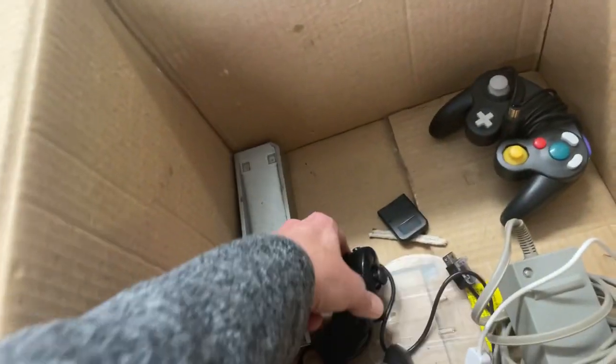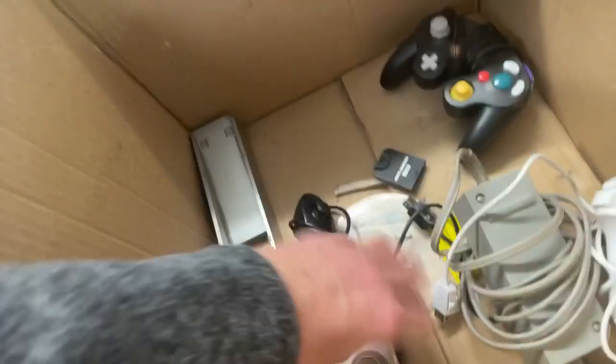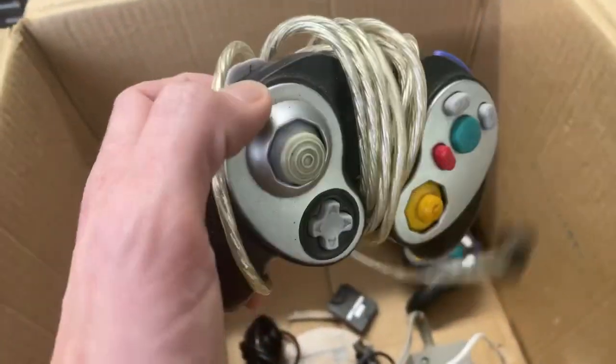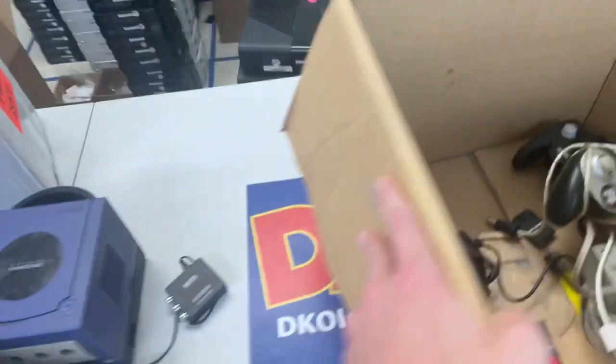Here's the nunchuck for the Wii. Another black one. Tiny little GameCube memory card. And a third-party controller here as well. Another memory card down here too. Cool little GameCube collection.